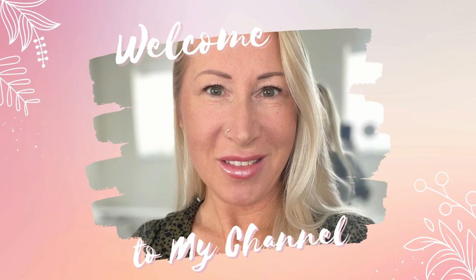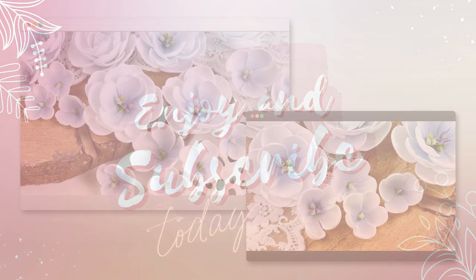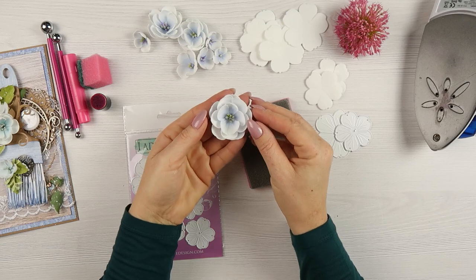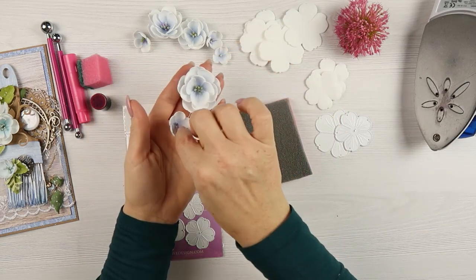Hello and welcome, it's Emilia here. Today I would like to share with you a very simple technique for making gorgeous fomuran flowers. You don't need to shape the flowers a lot, so minimum work and a wonderful effect.